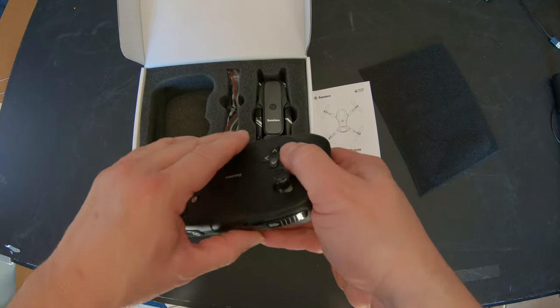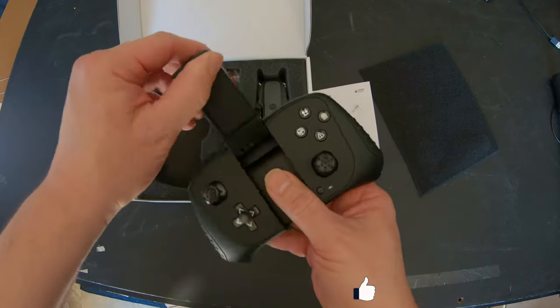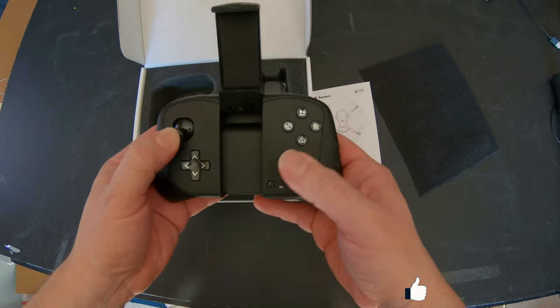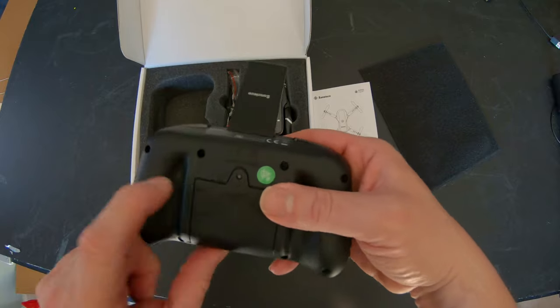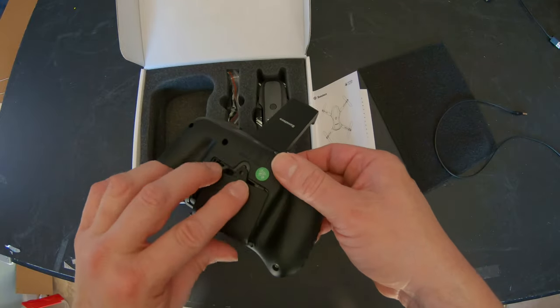Looking at the controller, this controller is not cheap. It's a good feeling controller. I really like it, and I was impressed to see it has a button to insert your three AAA batteries.